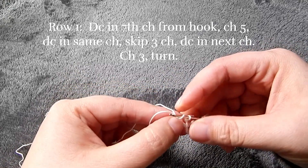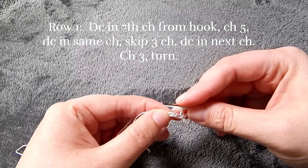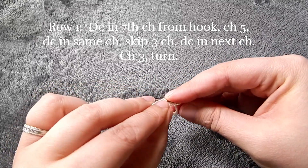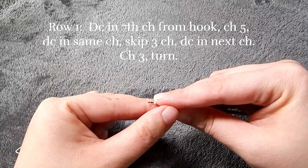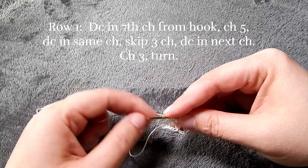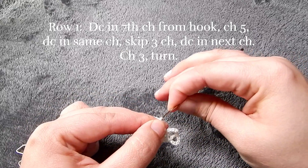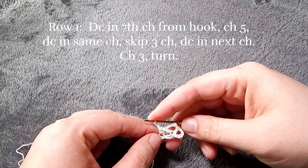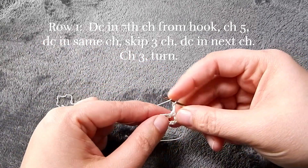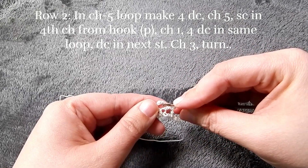Then we're going to chain three and turn our work. For row two, we're going to go into that chain five that we did and we're going to put four double crochets.